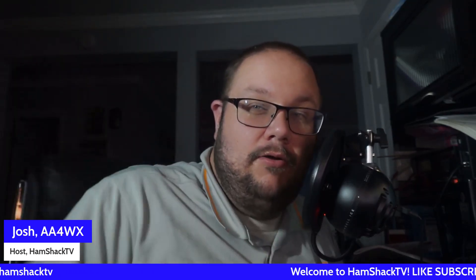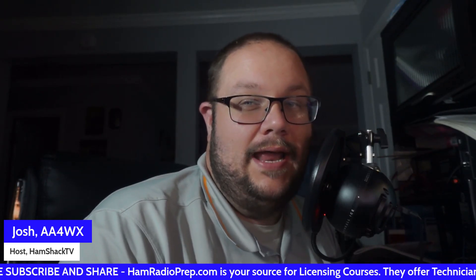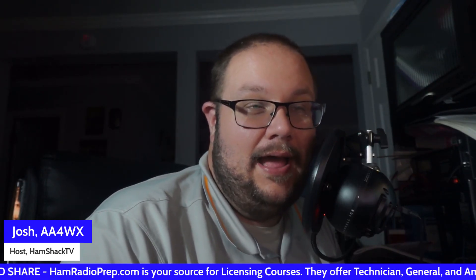Appreciate you being here. We are on the drive for 1,000 subscribers and we need your help. If you haven't already, hit that subscribe button down below. That certainly helps the channel. And when we hit 10,000 subscribers, we're going to have an HF Radio giveaway. Check the playlist or go to the website HamShackTV.com for more information.